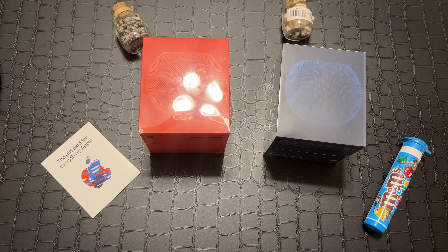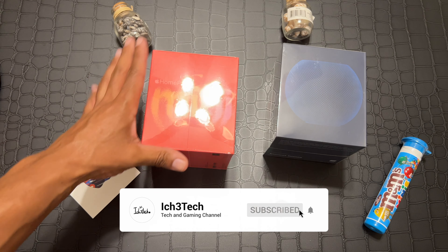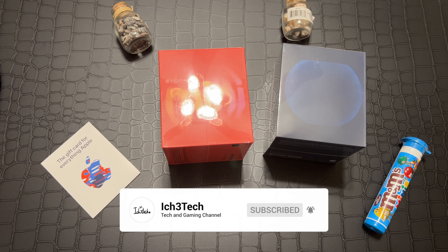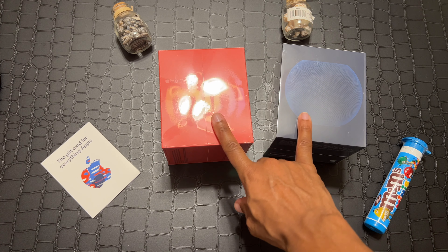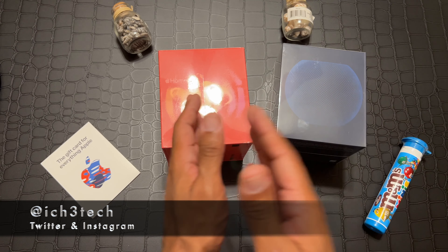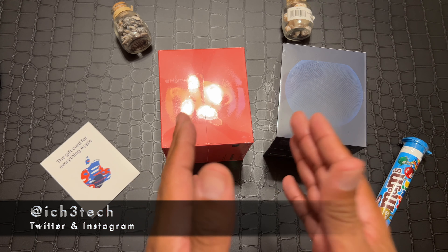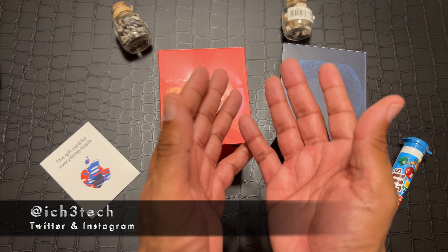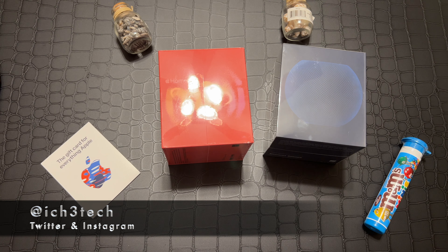Hey YouTube, this is your boy I See Street Tech coming back to you guys with another video. We are doing the HomePod Minis unboxing and also review. I know I'm late to the party, but I had to get my New York Knicks colors. I'm gonna get a couple and make them like team colors — like NFL team colors or anything like that. Leave a comment below if you want me to do a team color pod unboxing. Leave a comment below and make sure you hit that like and subscribe button.